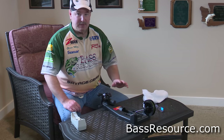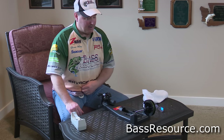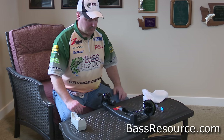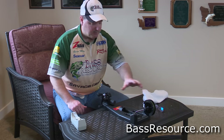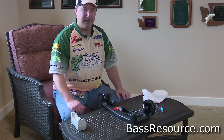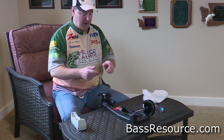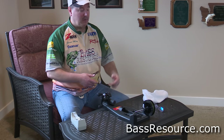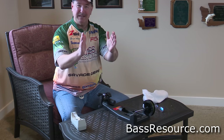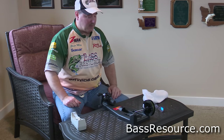What I've got here is a spooling station from Berkeley. I really like this — I've had it for two or three decades and it works really well. It's inexpensive. Great way to put your line onto the reel — you just attach your reel here, put your spool here, and you're ready to go. If you don't have something like this, you can do it the old school way: take a pencil and put it through the hole on the spool, put the line through your rod, and hold onto the spool with your two feet, grabbing the pencil on each side. But the spooling station makes it a lot easier.